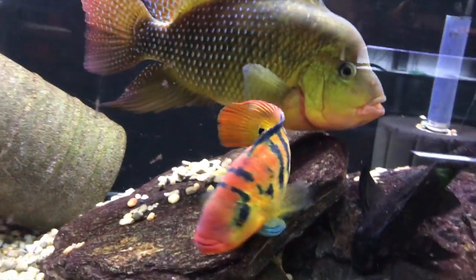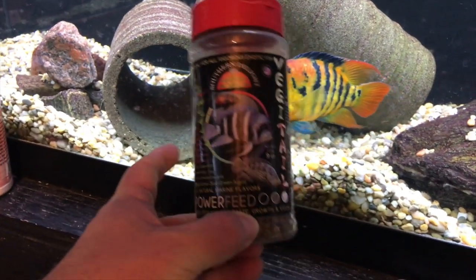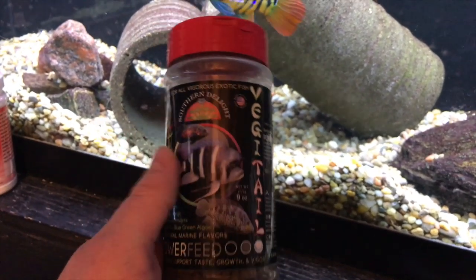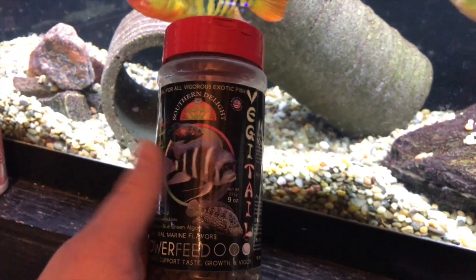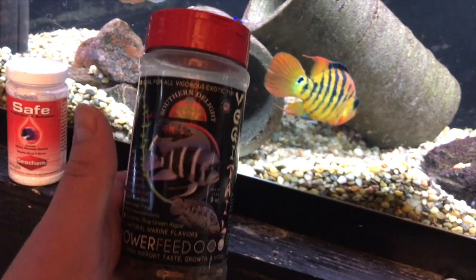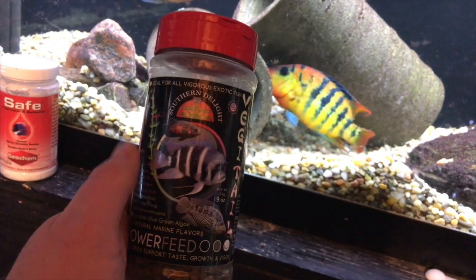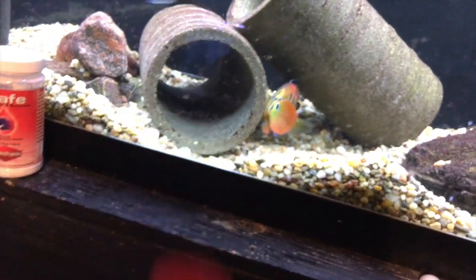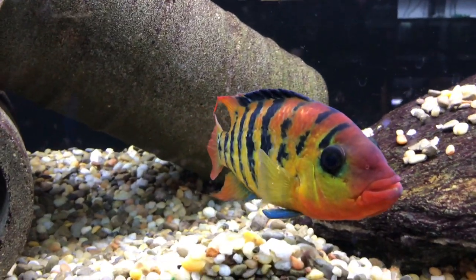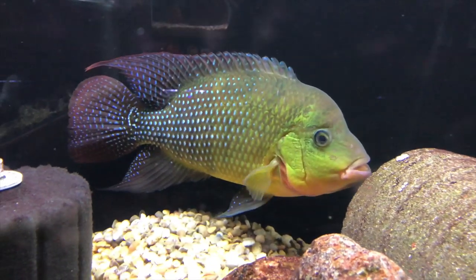A lot of people ask what I feed my fish — I'm just going to show you real quick. These fish I feed Southern Delight Power Feed. My company, Aquatic Support Systems, sells this in bottles and also in bulk sizes. If you buy Southern Delight and you like the two-pound bags we had been carrying, those are going away, so get what's left while you can. The new bottles with the shaker tops are in — I've got to get them labeled and up on the website, but those will be coming soon, so stay tuned.